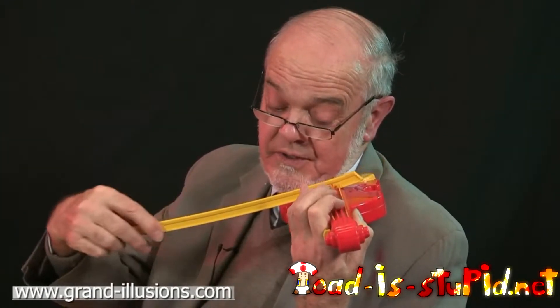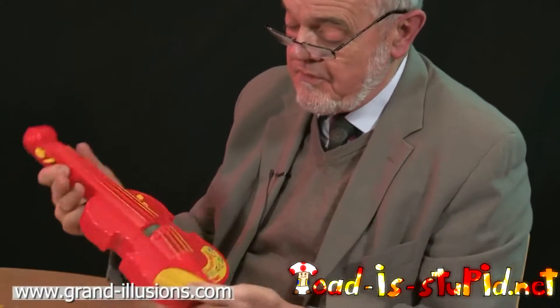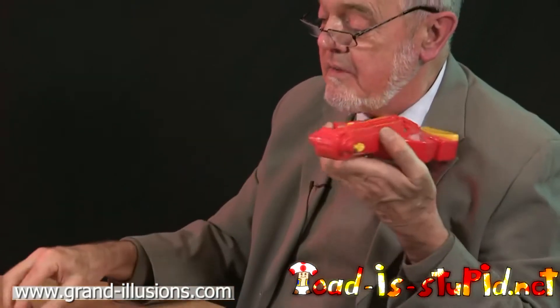It's a toy violin, but it's not making much noise. This is Tomy from about 20 years ago. That's because it's not been turned on — it's a little battery-operated thing. Turn it on, push a button, select something, and now when we start playing, hopefully it'll make a noise.